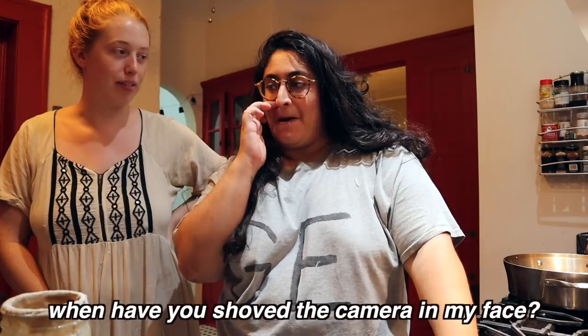So this is Anna. Why don't you shove the camera in my face? Anyway, we're coming to you live, sweaty, at 8:30 p.m. because we are making bagels in this video.